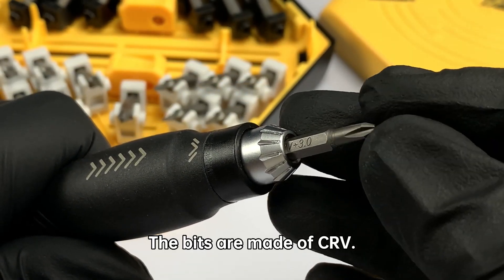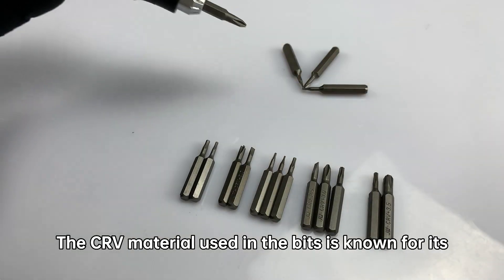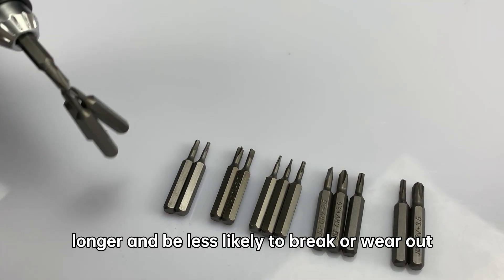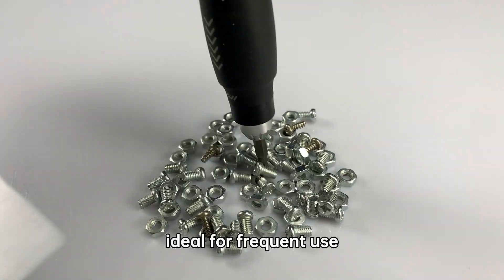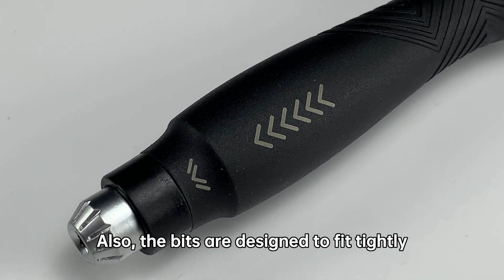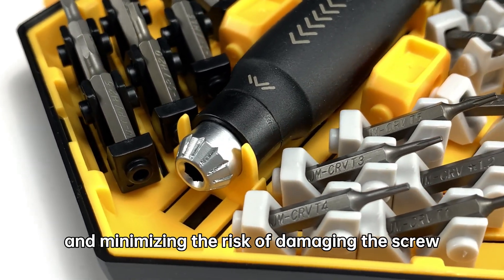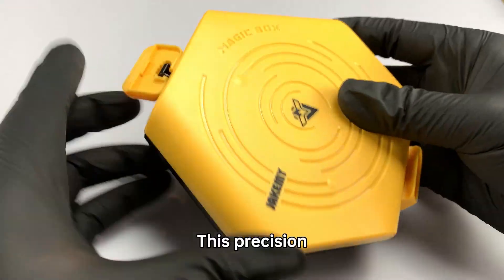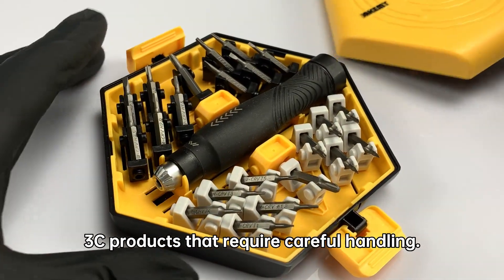The bits are made of CR-V. The CR-V material used in the bits is known for its durability and strength, which means that the bits will last longer and be less likely to break or wear out over time. This makes them ideal for frequent use and for repairing devices with hard-to-reach screws. Also, the bits are designed to fit tightly into the screw heads, providing excellent grip and minimizing the risk of damaging the screw or the device during repairs. This precision is especially important when dealing with delicate 3C products that require careful handling.